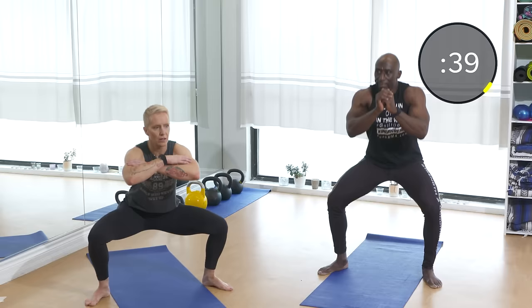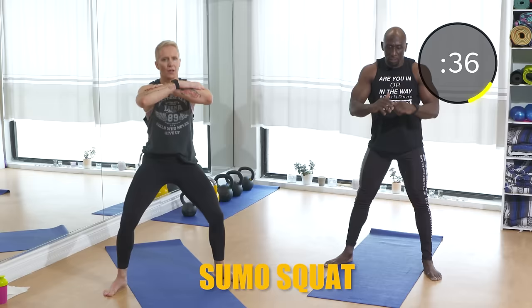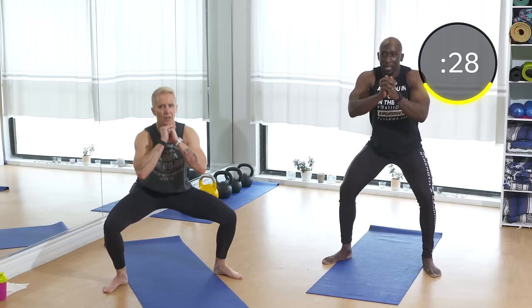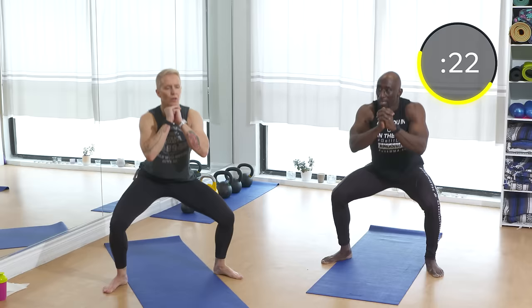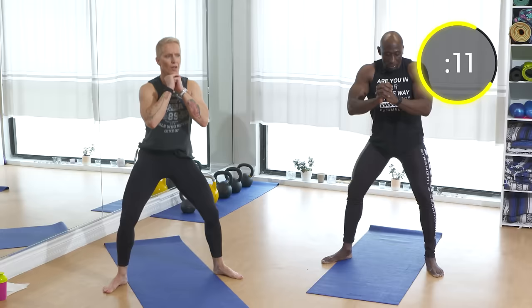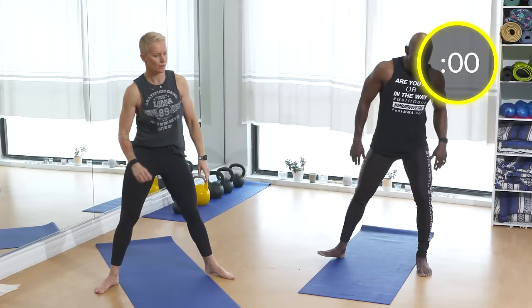All right, next exercise: sumo squats. That tricep extension was a tough one — I'm feeling it in the shoulders. Sumo squats are a great exercise for adductors and abductors. Ladies will love this one — guys should too! Make sure those knees are pointed out. You want to be moving fast — as soon as you're up, you're right back down. Move like a piston, fast, burning, pushing. Feel it in your glutes, adductors, and abductors.